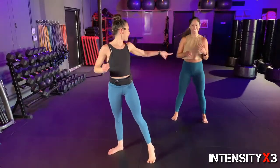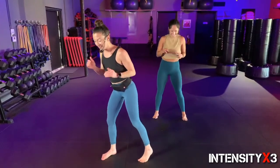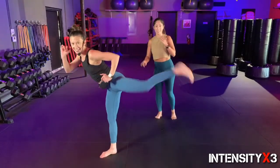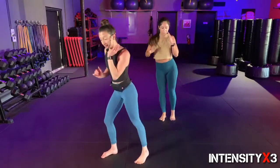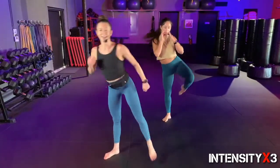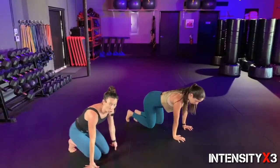Ten, nine, eight, come up, seven, six — find something to spot. Three, two, one. Other side — I don't want to be on the receiving end of that side kick! Ready — remember, keep it low if it bothers your hip at all. Ten, nine, eight, seven, six, five, four, three, two, one.